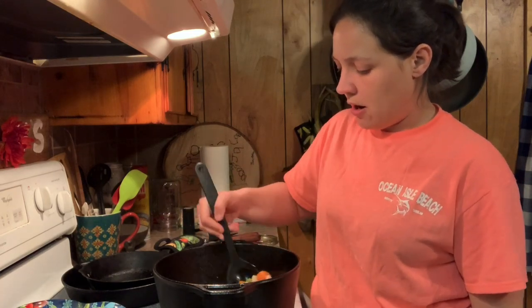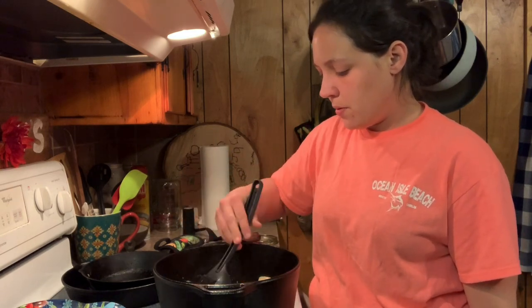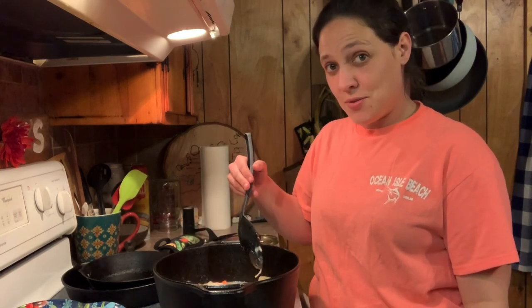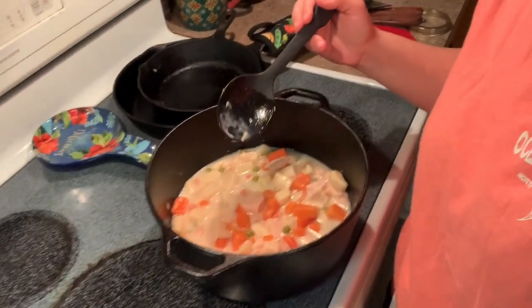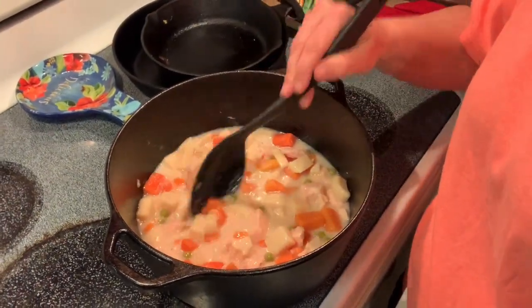Boy, this is gonna be good y'all. Easy, simple — anybody can do it, and that's what I like about it. Let me show y'all what this looks like so far. Look in there — all right, I've got all that mixed up.